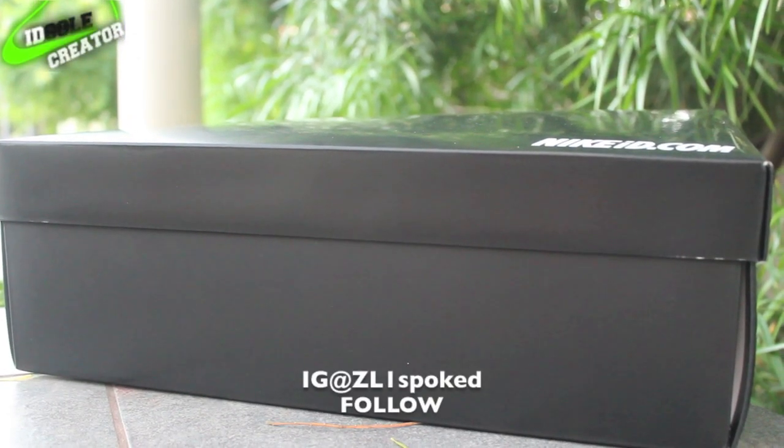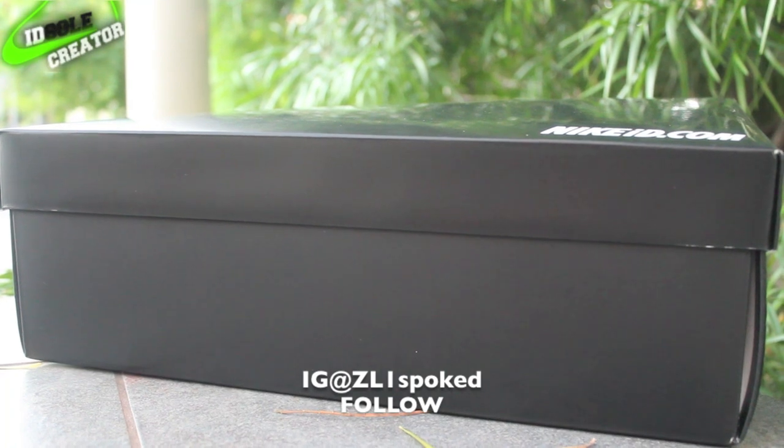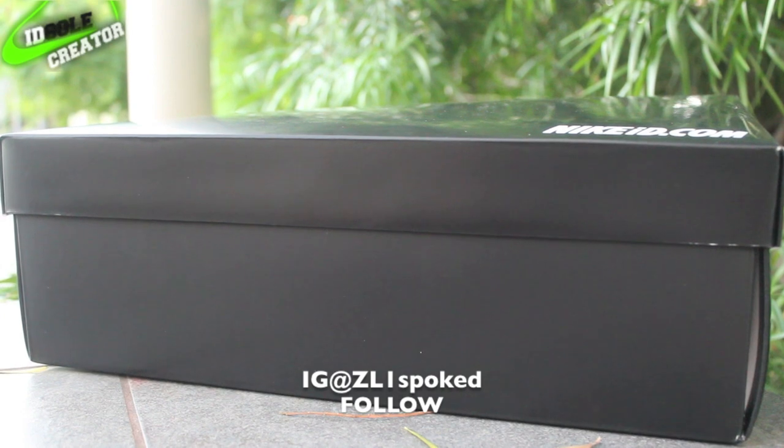What is going on guys, today my Nike IDs came in — both pairs. This will be from my first pair. If you want to see the second pair, go check out my other video if you haven't already.